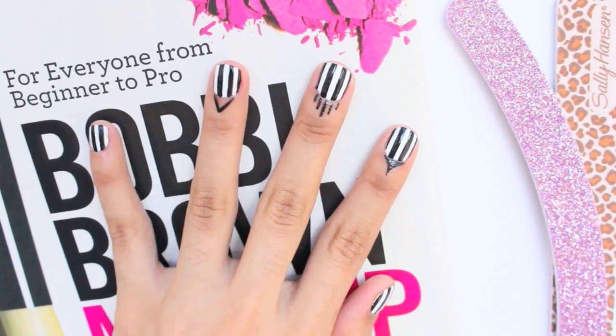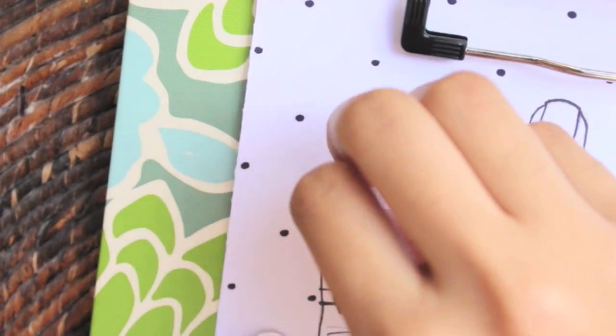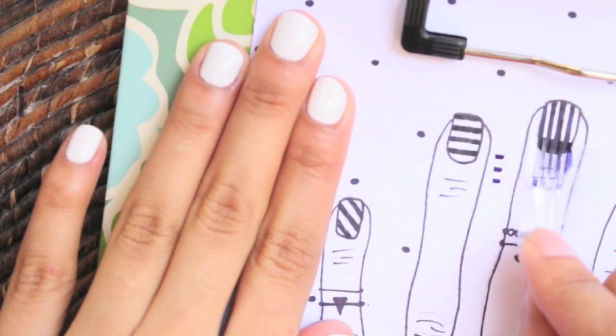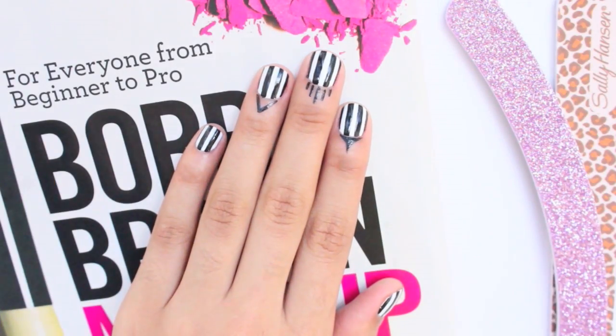All right, so for this design we're going to start off with black and white stripes on all of our nails. I have a beginners tutorial on my channel on how to easily create stripes if you want to check that out first — the link will be in the description box.